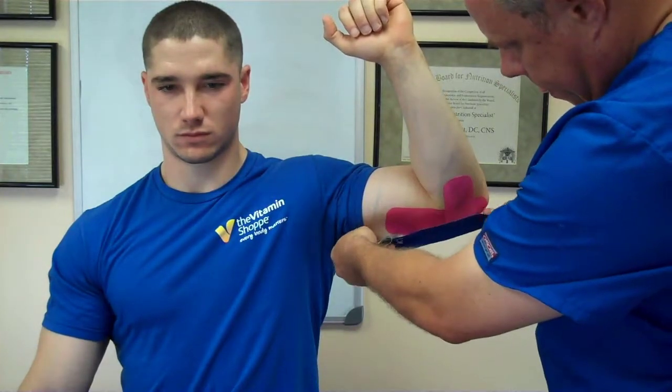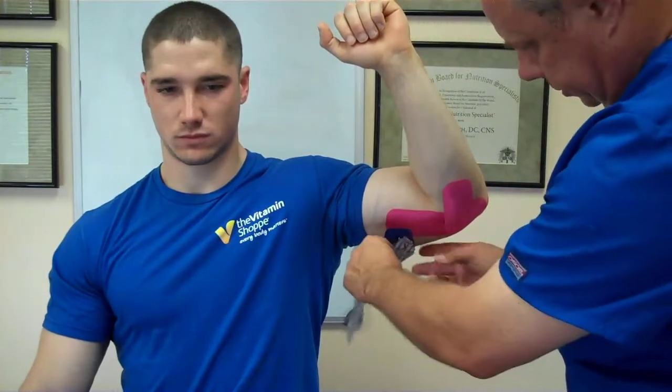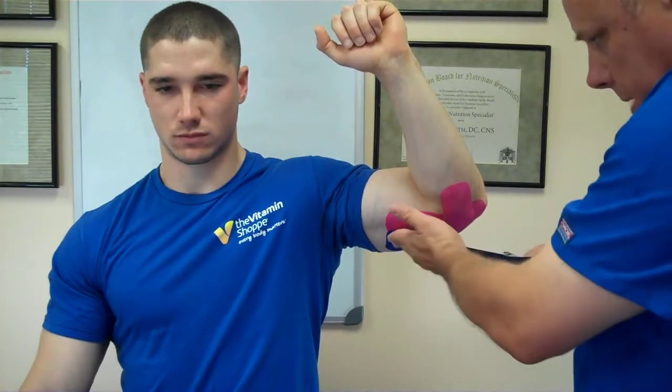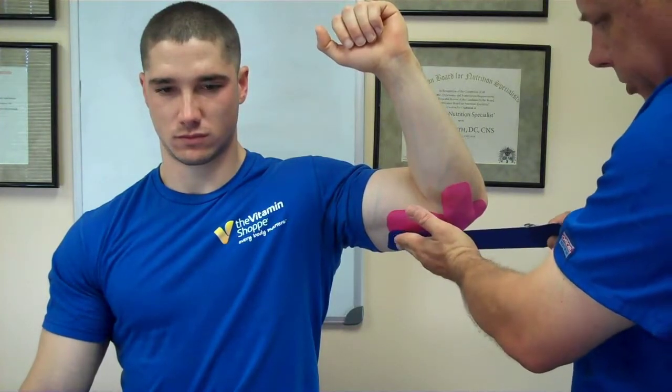Then you're going to use the long strip. You're going to start about 3 inches below the elbow. Lay the end down with no stretch. Then you're going to come up with a 50% stretch and go along the line of the elbow and cross over.